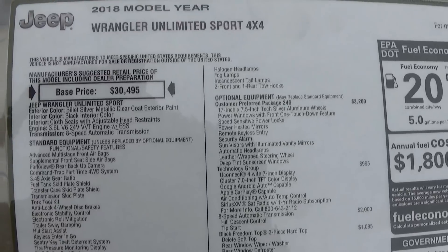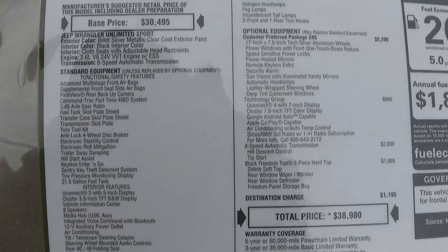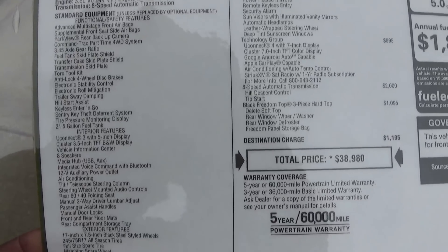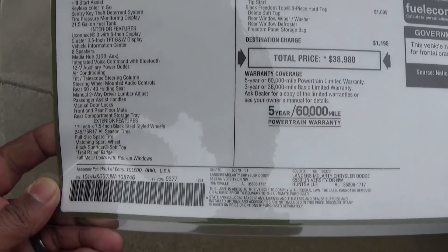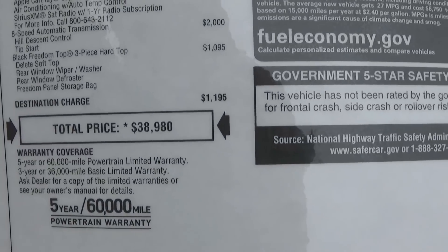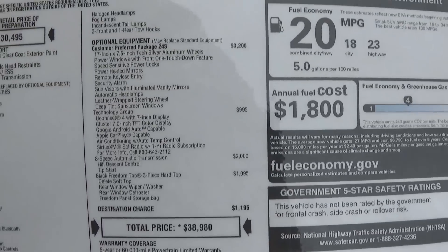I do have the features list here. This Jeep's base price is $30,495 and there's actually a lot that's standard with them now. One of the things that stands out to me — and will probably stand out to you too — is there's push button start on these, and I was told that's a new feature.